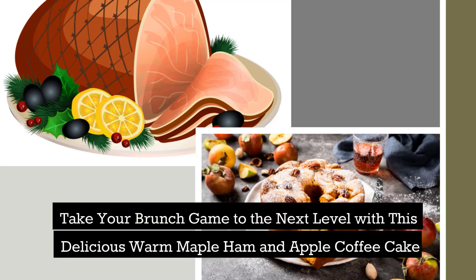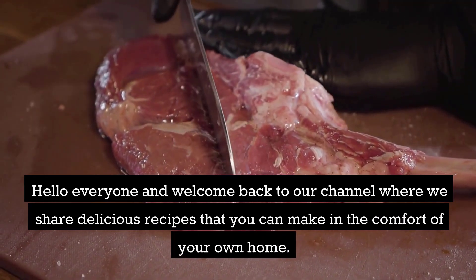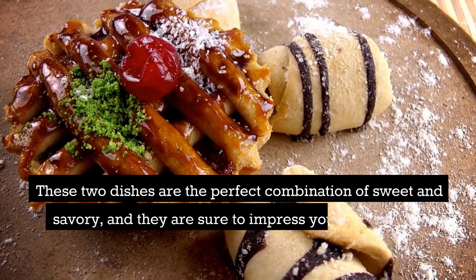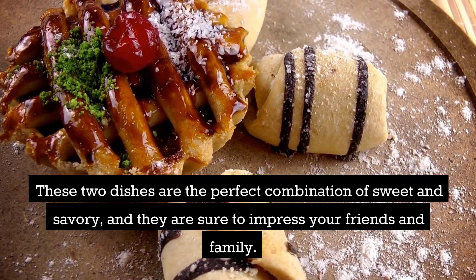Take your brunch game to the next level with this delicious warm maple ham and apple coffee cake. Hello everyone and welcome back to our channel where we share delicious recipes that you can make in the comfort of your own home. Today we have two amazing recipes that are perfect for any occasion: a warm maple ham and an apple coffee cake. These two dishes are the perfect combination of sweet and savory, and they are sure to impress your friends and family.